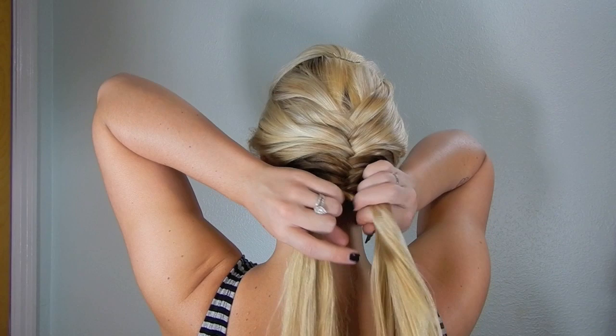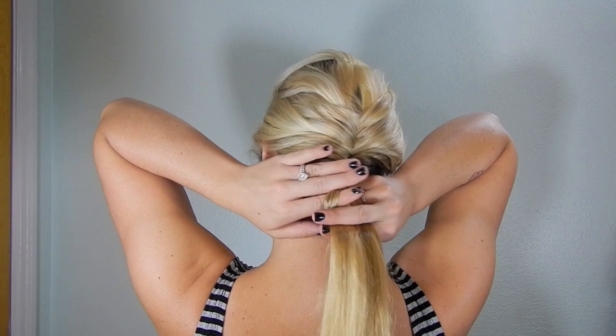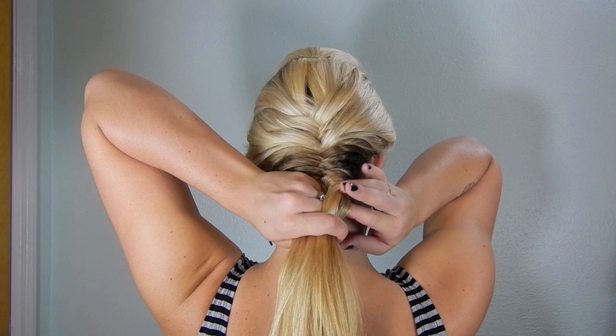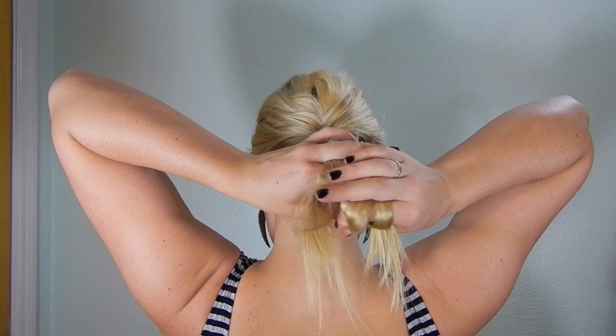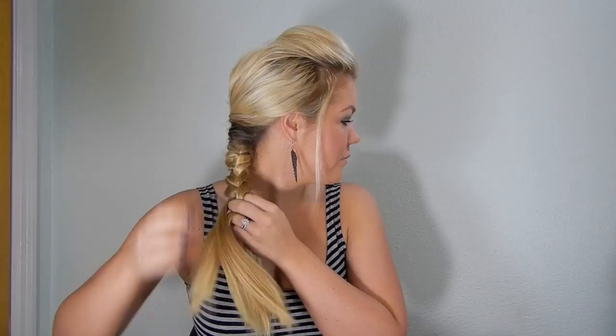When you get to the point where you can't fishtail braid and French it in anymore, just continue doing a regular fishtail braid by adding in pieces from your two strands to each side. When you basically can't fishtail braid anymore, turn that into a regular three-strand braid by splitting one of your two strands into two, giving you three. Three-strand braid all the way down to the end and tie it off with a clear or colored hair tie.